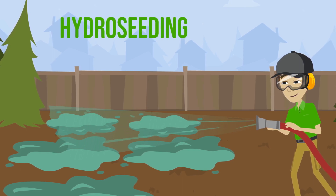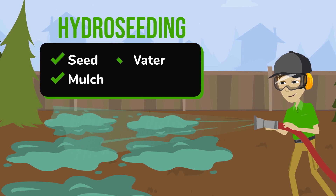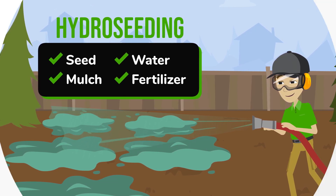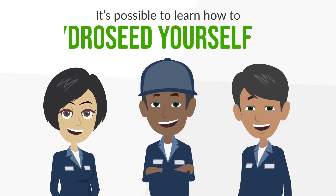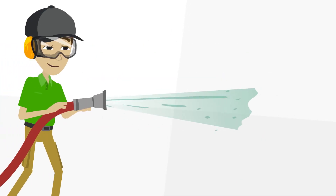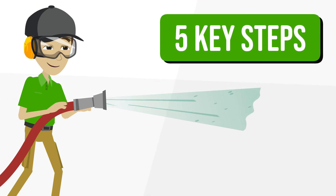Hydro-seeding is an efficient seed planting method that involves spraying a combination of seed, mulch, water, and fertilizer from tanks over a large area. While generally done by industry professionals, it's possible to learn how to hydro-seed yourself to help expand your landscaping business. It's important to use a hydro-seeder properly. A successful project involves five key steps.